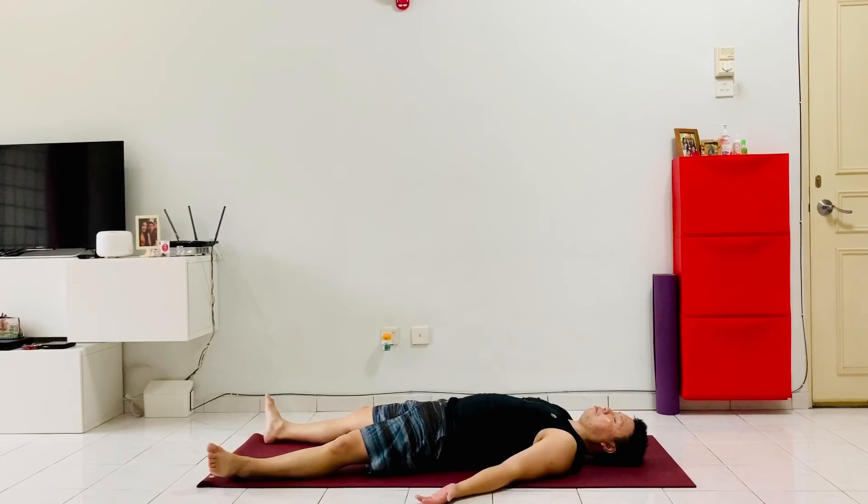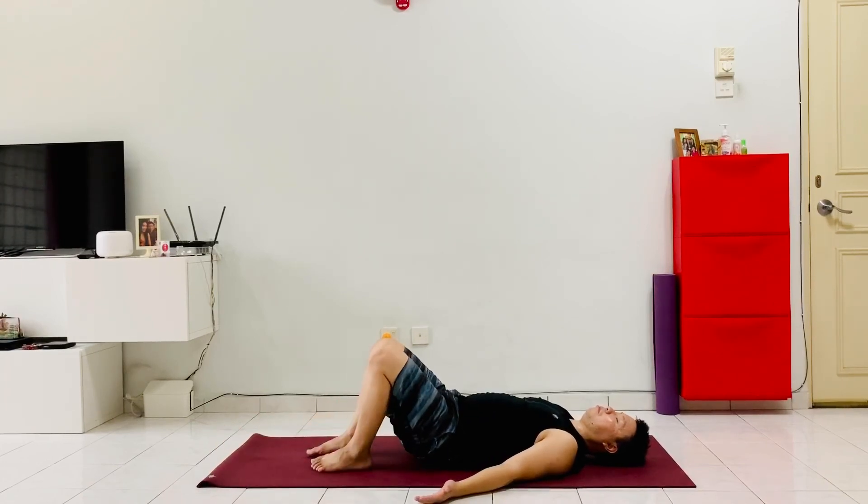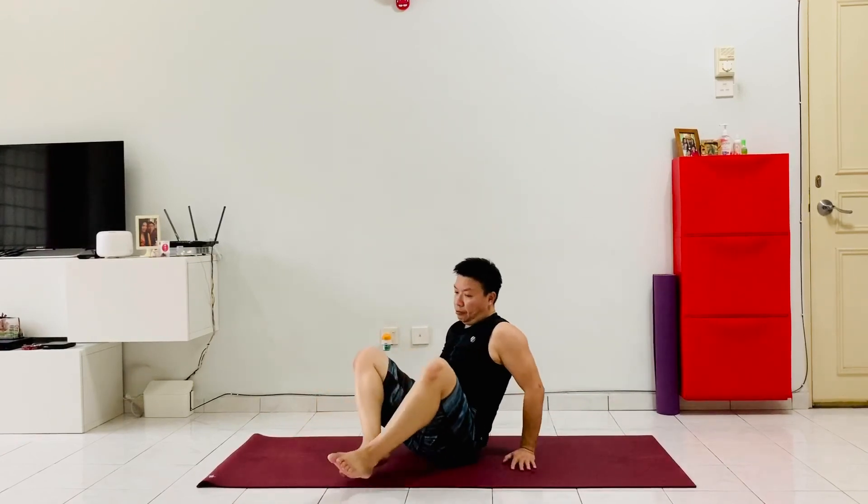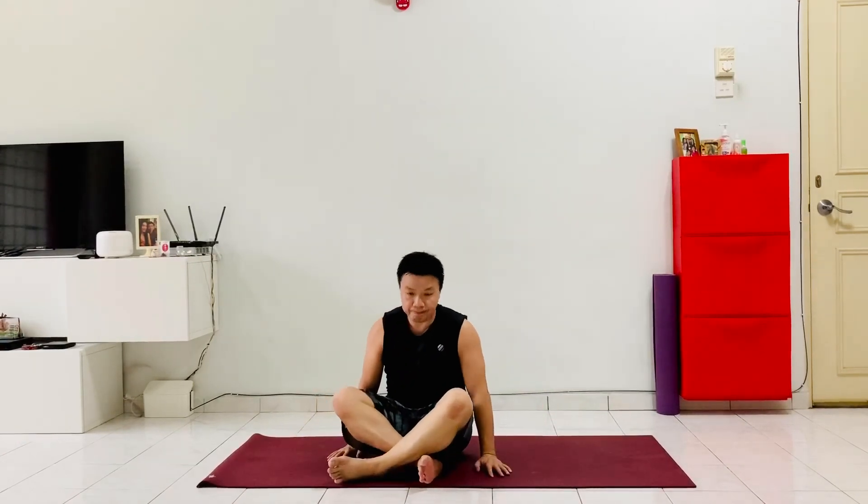Taking a deep breath in. With every inhalation, feel energy flowing all the way to your fingers and toes, re-energizing your whole body. Now let's roll to the right hand side and come back up into a nice seated position.